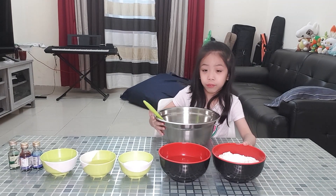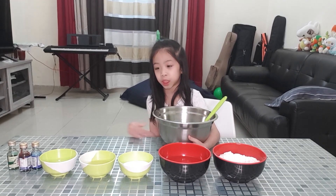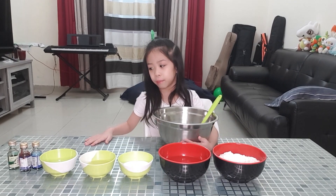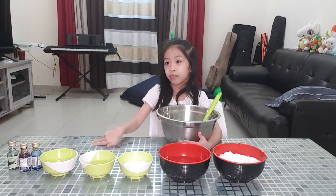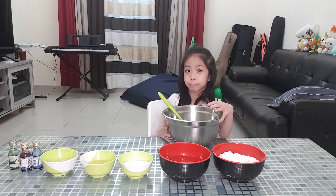What do we need to mix? Salt, water, sugar, lemon juice, oil, and food coloring. Okay, so now we're going to mix it all together.